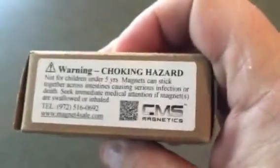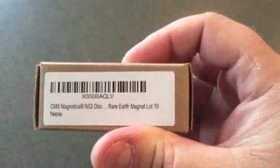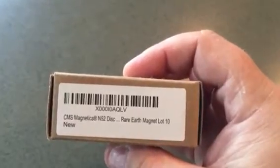My wife got me for Christmas, from my request, these awesome CMS neodymium magnets. This particular box here is a group of 10 N52 magnets. They are an eighth of an inch thick by half inch in diameter. I'll show them to you here in a second. There's 10 of them.